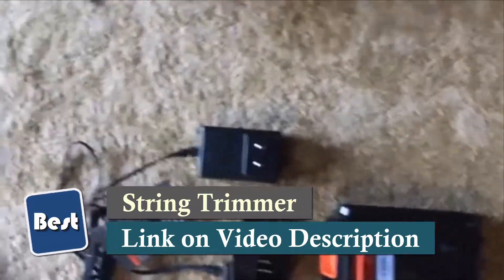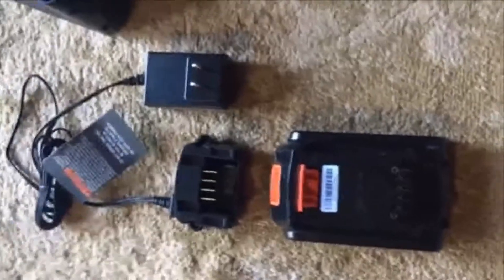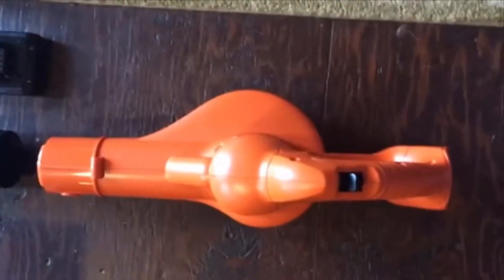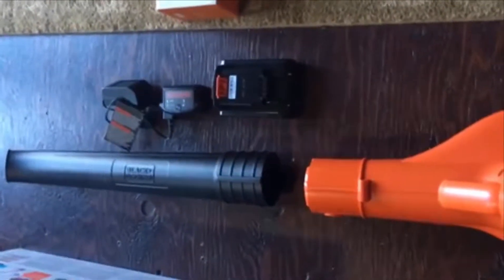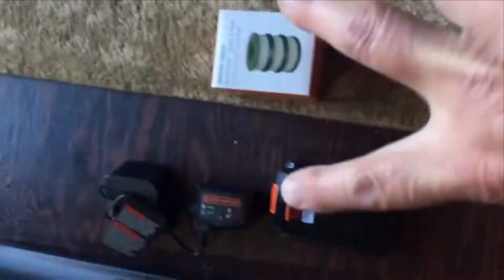I've installed one battery already, just put it together and tested it out. This is the battery and this is the charger. When I was ordering this, I went ahead and ordered a leaf blower too — I only have a couple of trees — but when I do my mowing and weed eating I need to blow off my sidewalk. The cool thing is the batteries are the same, so now I've got three batteries and two chargers.